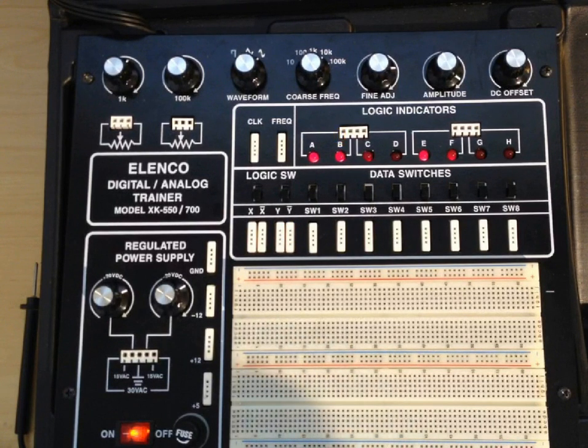We also have eight digital inputs with these indicators. You can see inputs one, two, three, four connected up to four LEDs, and four inputs here connected up to these four LEDs. So those are our logic indicators — very handy, useful devices when you're doing digital logic.